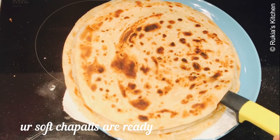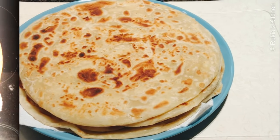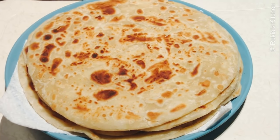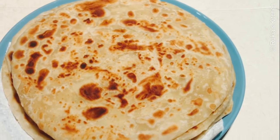And your soft layered chapattis are ready! Place them on a plastic bag and put them in a hot pot to make them even softer. You can eat them along with beans, vegetables, or stew and enjoy your chapattis.